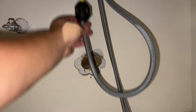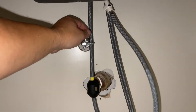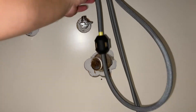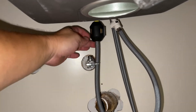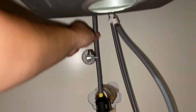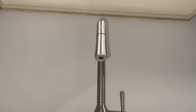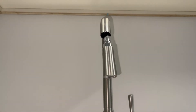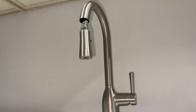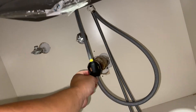So when you pull the faucet, it goes like this — you're running it, working it how you like. When you let it go, that weight will pull it down. You see what I mean — there might be some issues with the cold water side. When this comes back, it just kind of bumps into that. But anyways, there's your faucet.